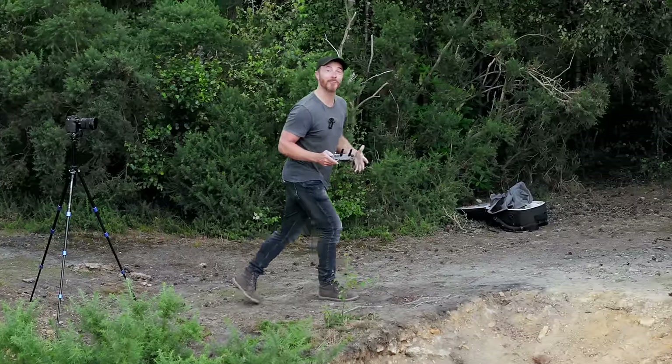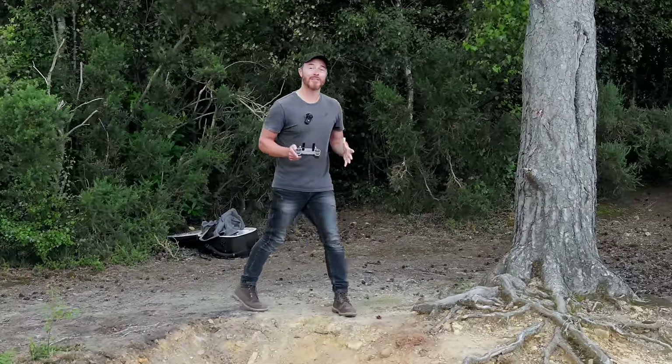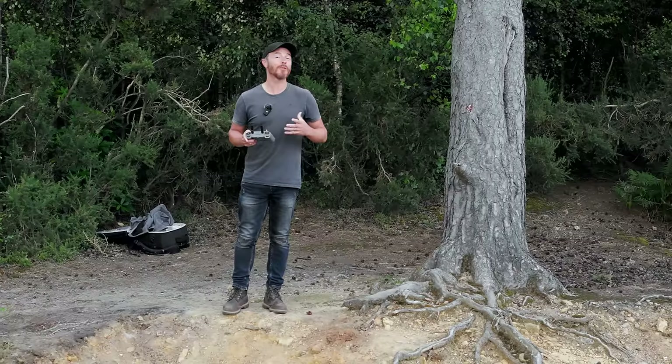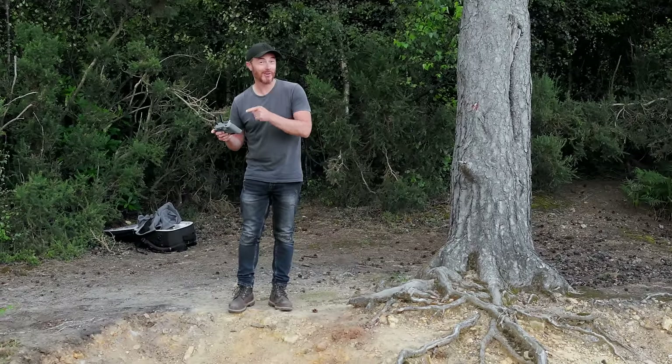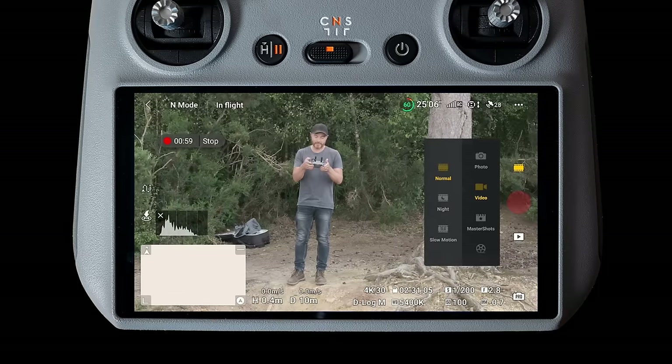Features on the DJI drones that we've come to know and love are quick shots and master shots, which enable us to create dynamic content automatically without having to touch the controller. You can access these by clicking menu and master shots.